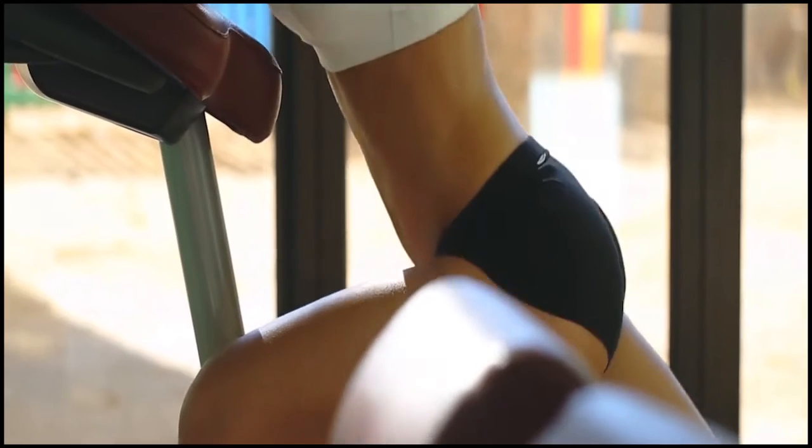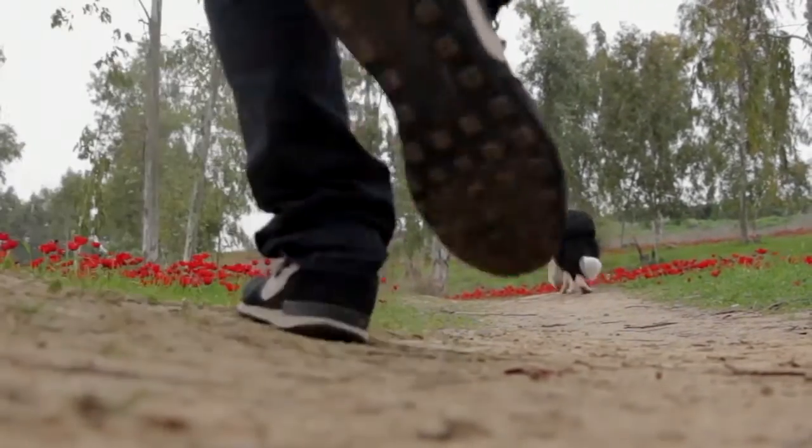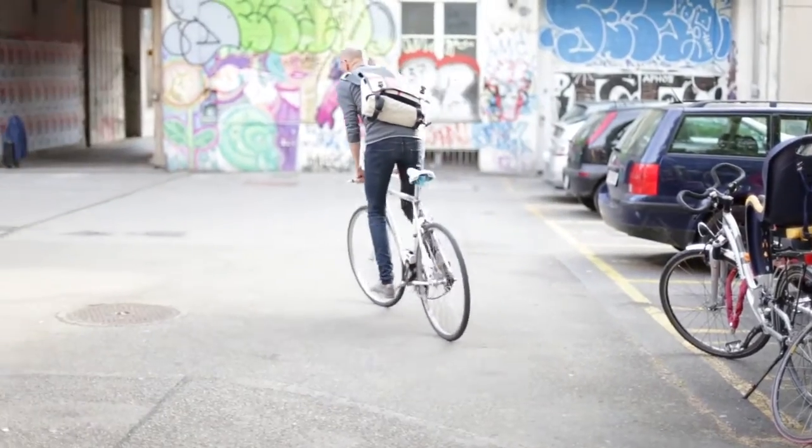Cardio. Cardiovascular exercises help you to lose weight fast. Cardio exercises like walking, swimming, running, aerobic, cycling, and rope jumping are very effective in burning calories.